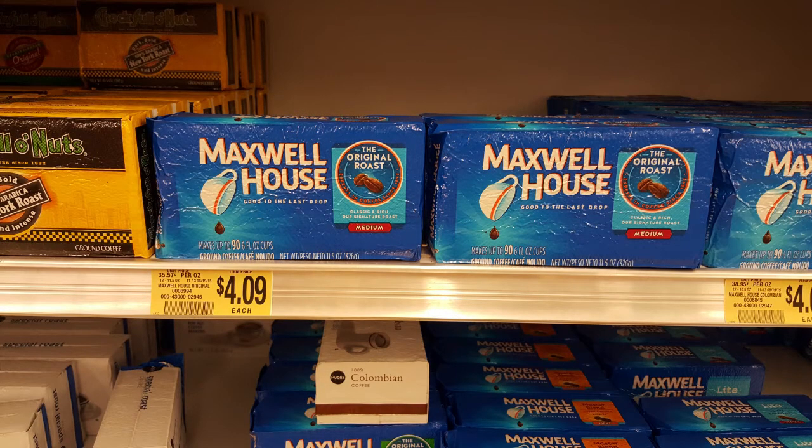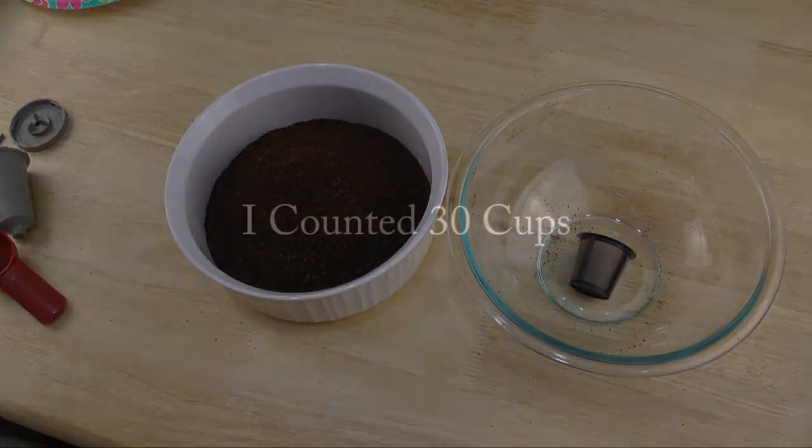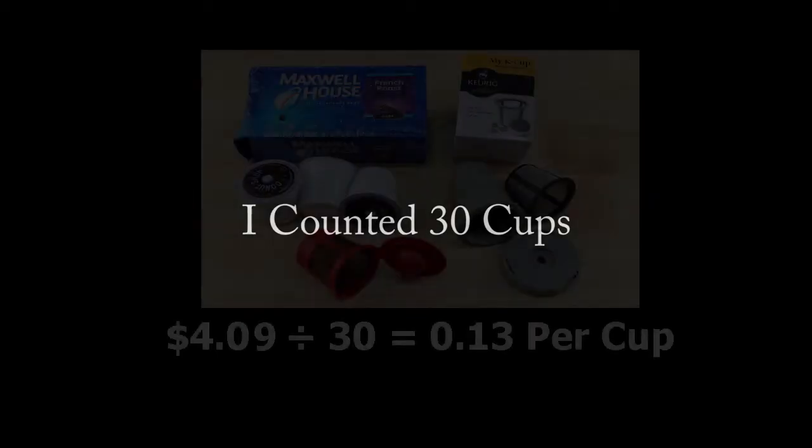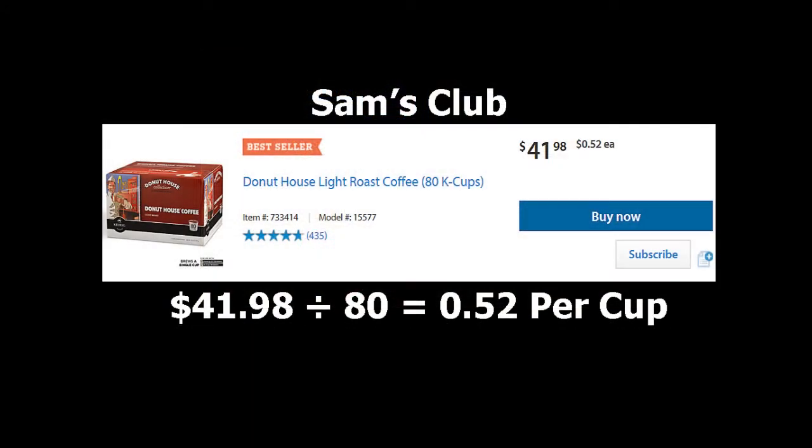I went down to Publix and purchased a package of coffee. The size of the package isn't important — what we're looking at is how many cups of coffee I can get out of it filling the replacement basket using the amount of coffee I normally use. As it turns out, I was able to get 30 cups of coffee, and at four dollars and nine cents that comes out to about 13 cents per cup. That's pretty good, because when I purchased in bulk from Sam's Club I was paying 52 cents per cup. So using the replacement filter and filling it myself saved me personally 39 cents per cup.